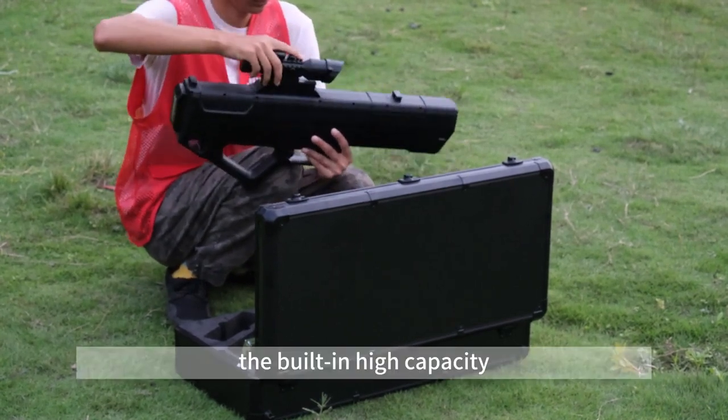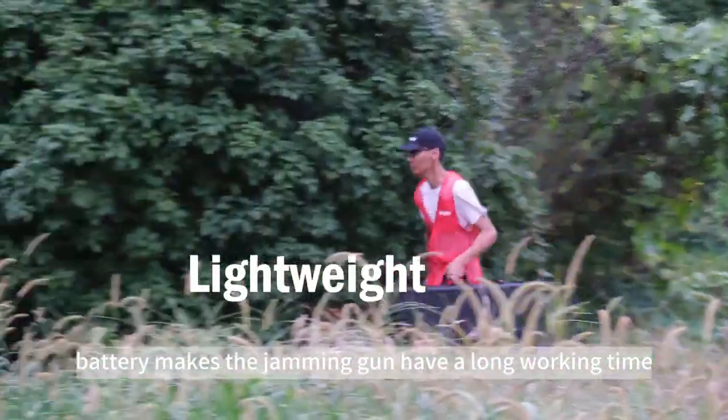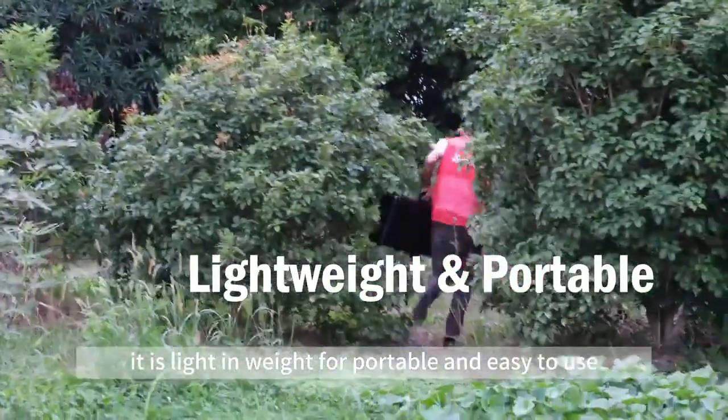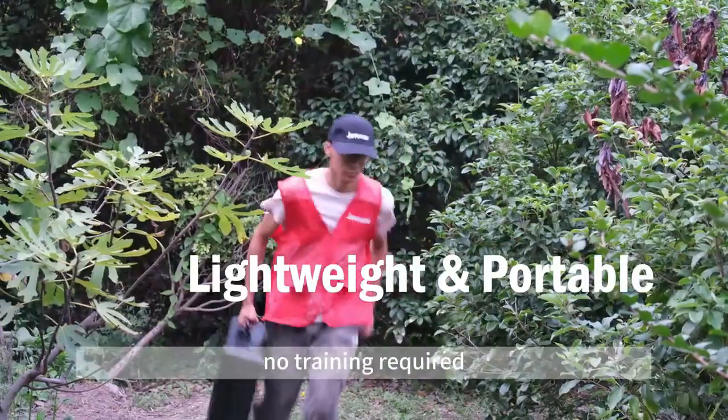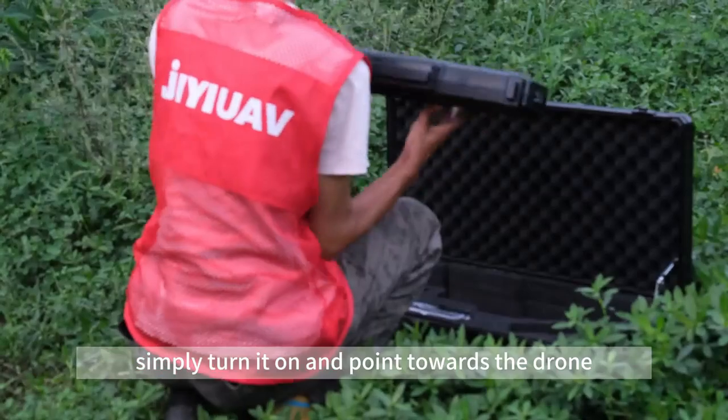The built-in high-capacity battery gives the jamming gun a long working time. It is light in weight, portable and easy to use, with no trailing required. Simply turn it on and point it towards the drone.